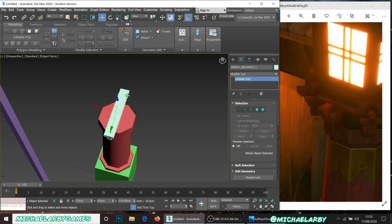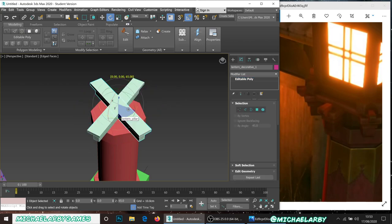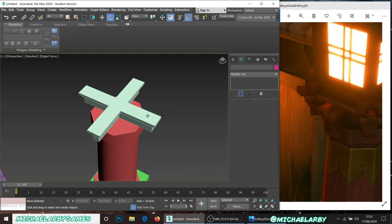Since the piece is long enough to extend out both sides, all I need to do is rotate it. I'll hold Shift and rotate to create a clone, rotating by 90 degrees on the horizontal axis. When you release, a dialog appears — just leave it as a copy.